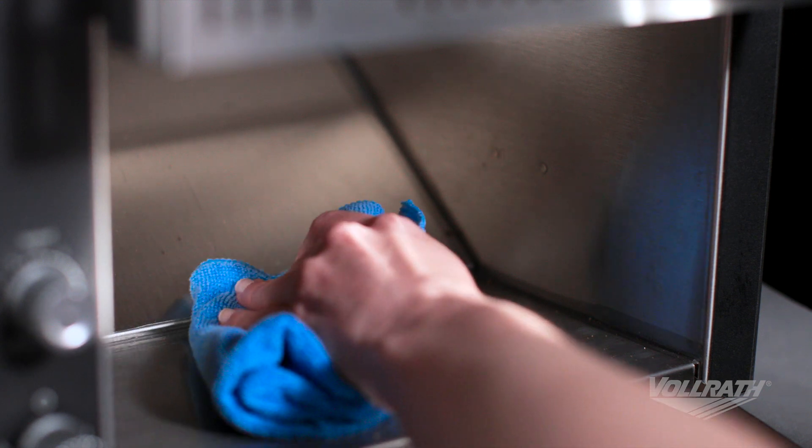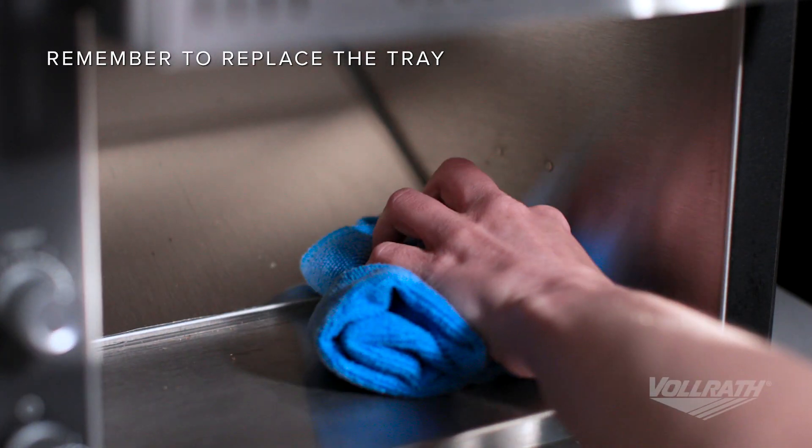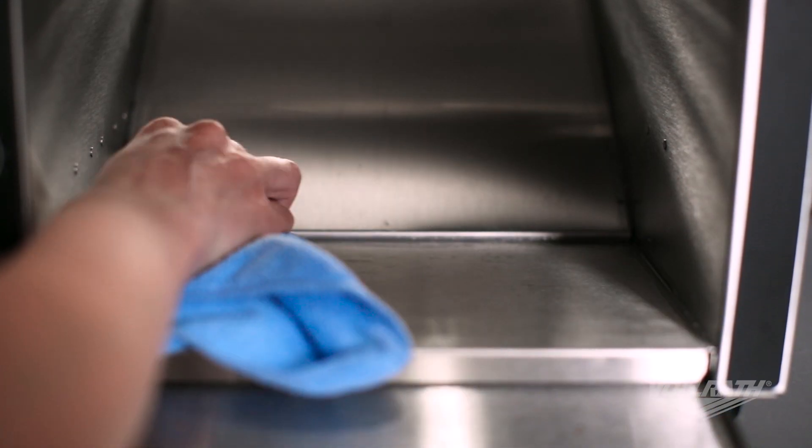Toast always leaves crumbs. If your crumb tray is removable, simply remove and wipe the tray after cleaning. If it's not removable, clean it in place along with the rest of the unit.